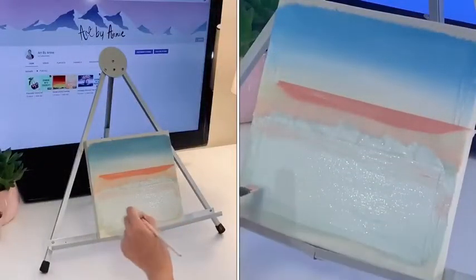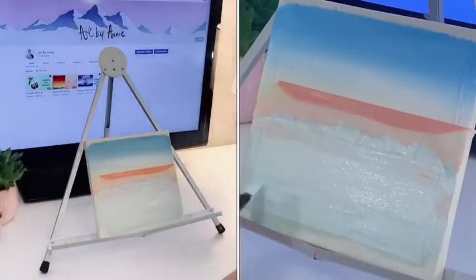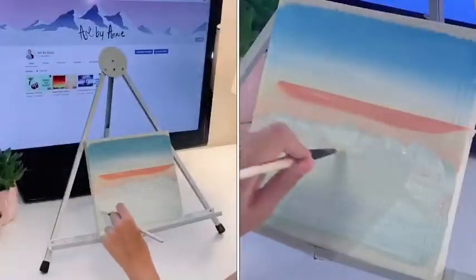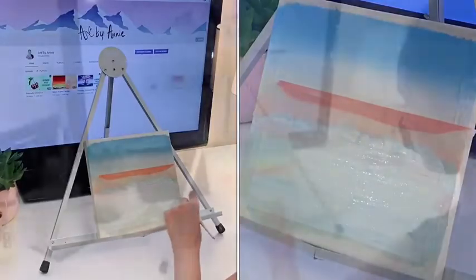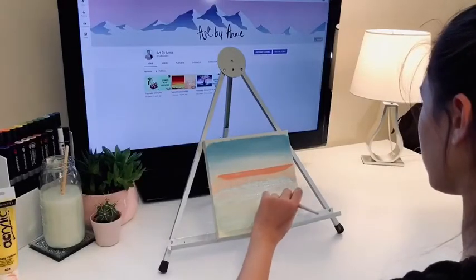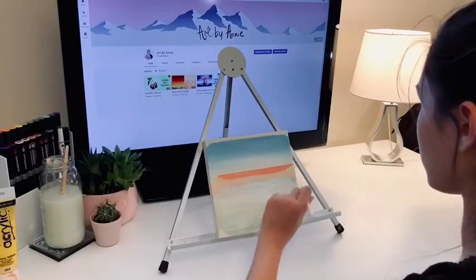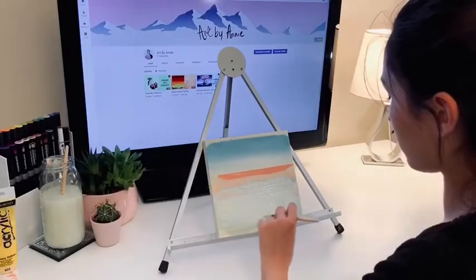Here I am taking the tip of my brush and painting streaks to reflect the colors of the sky onto the ocean. When painting these streaks you will want to use the same colors of the sky and add white to soften them.